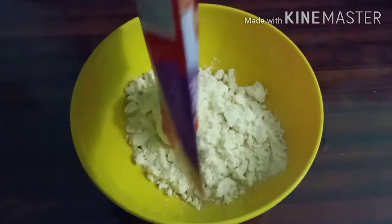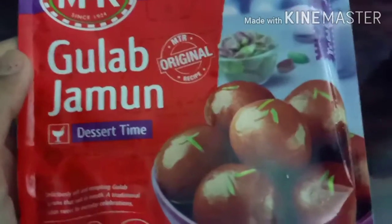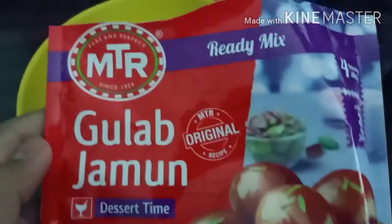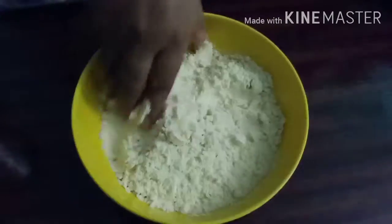Now I will show you the MTR powder. This Jamun has a lot of taste and I am going to show you the MTR brand.